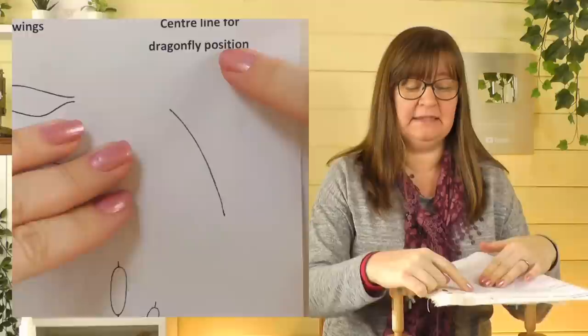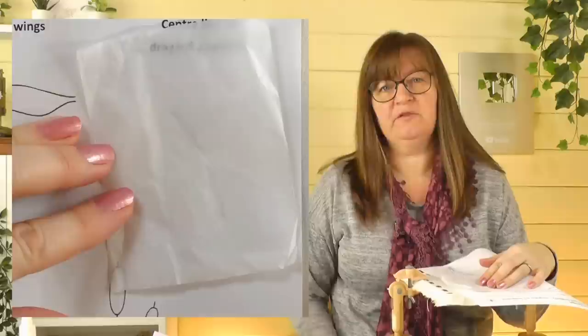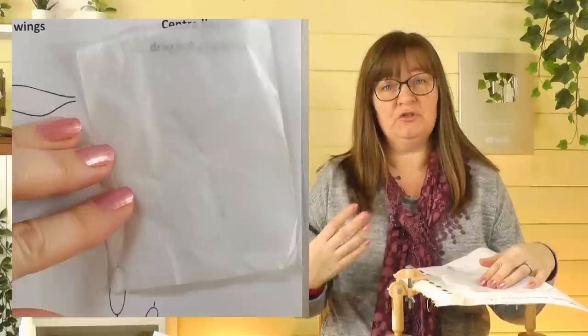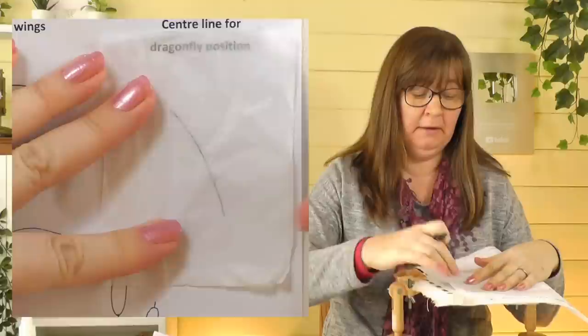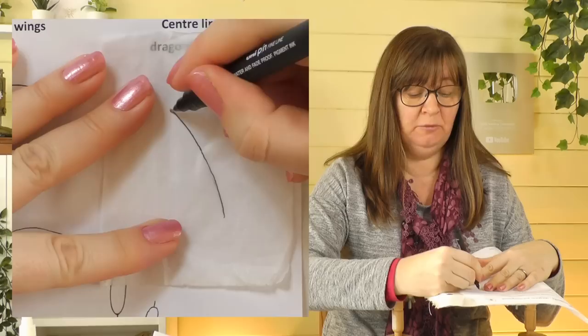We're going to work the body first, then the wings, and then attach the wings onto the body to finish. We need to mark the position on our fabric first. You'll need the first page of the download — it has the centre line for the position of the dragonfly. I'm going to use the tissue paper method. There are lots of ways to transfer a design — we've got a video on that, 'Five Ways to Transfer a Design'. I'm going to trace that line onto a little piece of tissue paper.